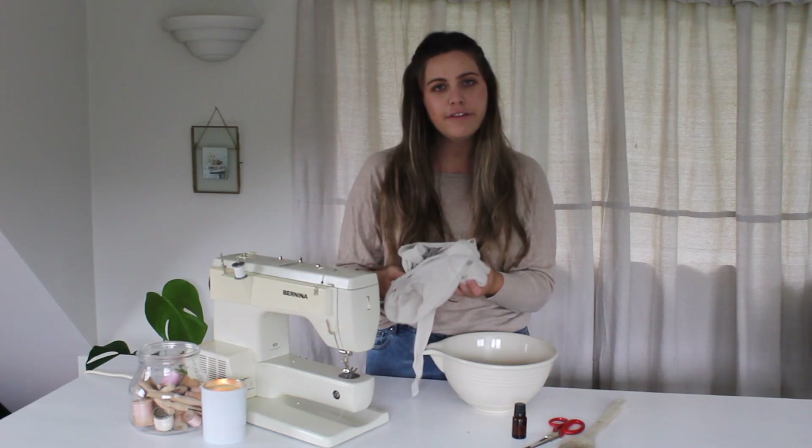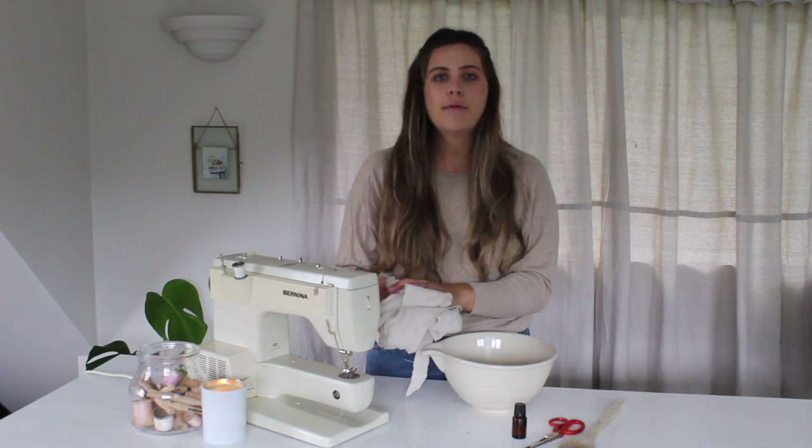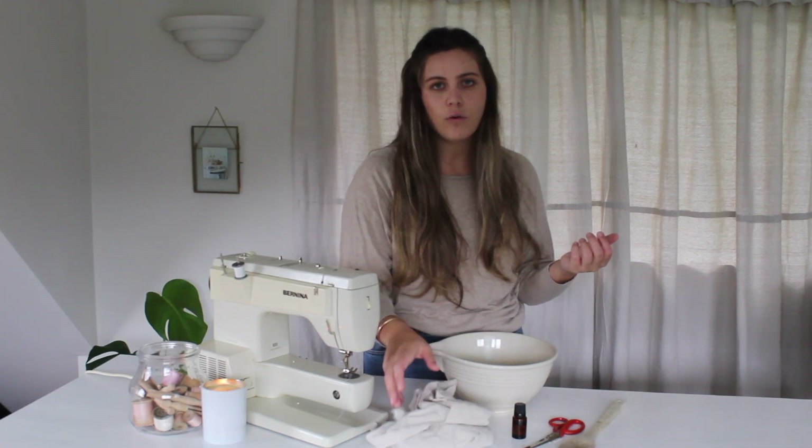I'm obviously using linen for this linen heat pack tutorial, but you could go and use cotton — it just really depends on what you have or what you want to use.